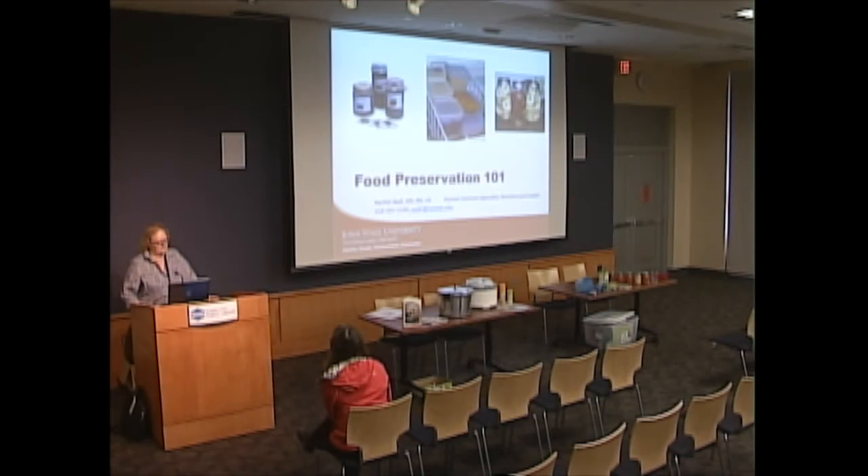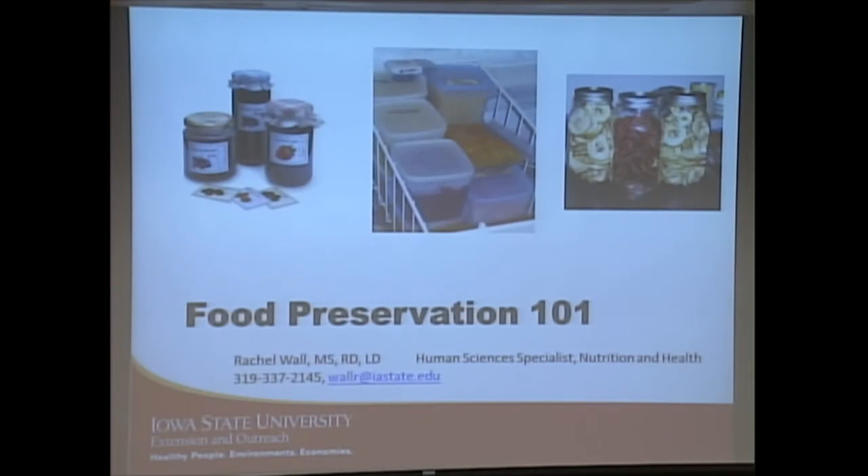Thank you for coming tonight to Food Preservation 101, just in time for all of us to get the good stuff out of our gardens. Instead of sneaking it onto our neighbors' porches, we can preserve it and enjoy it ourselves this winter. Our guest tonight is Rachel Wall.